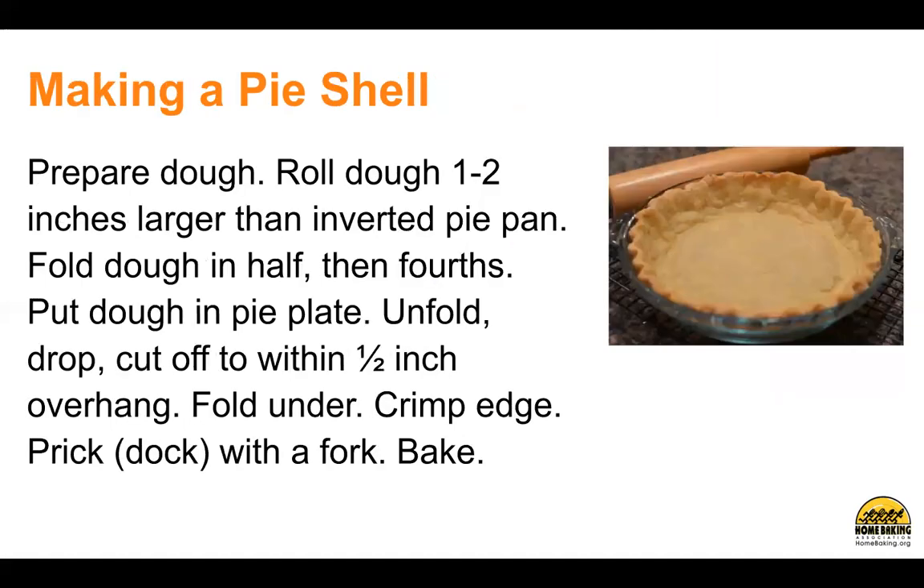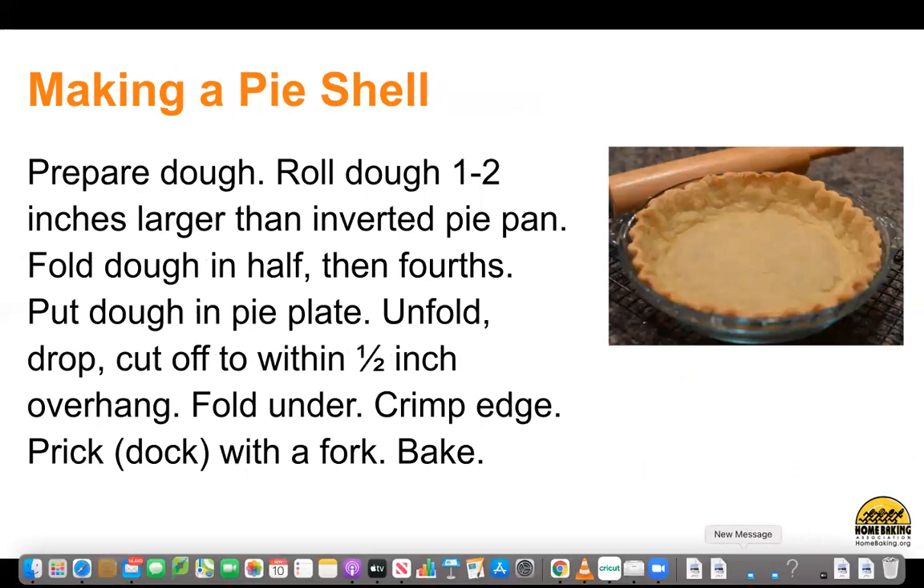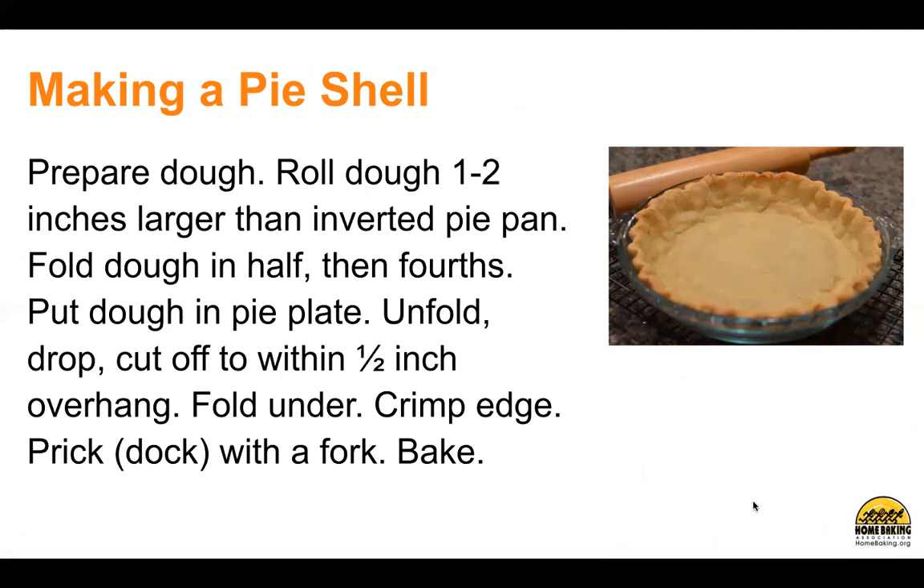Making a pie shell. Prepare the dough. Roll dough one to two inches larger than the inverted pie pan. Fold dough in half, then fourths. Put dough in pie plate. Unfold, drop, and cut off to within one-half inch overhang. Fold under, crimp edge, prick or dock with a fork, and bake.